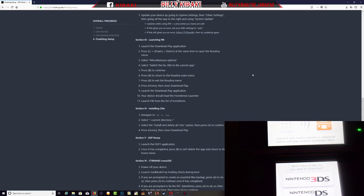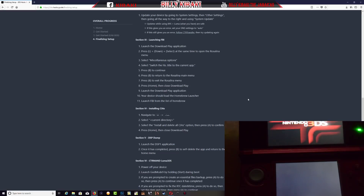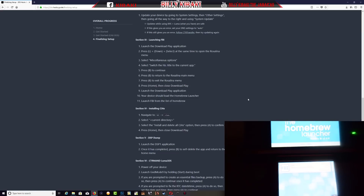Press the Home button to close the Download Play application. Step 9 says launch the Download Play application again. As you can see we are now in the Homebrew Launcher and at the top it says FBI. The website says your device should load Homebrew Launcher. Step 10 says launch FBI from the list, so go ahead and click it.